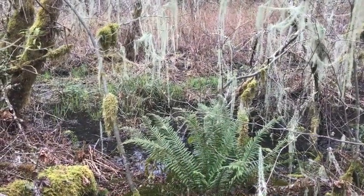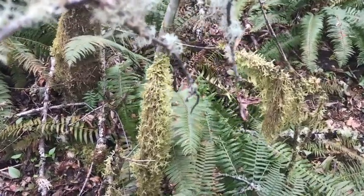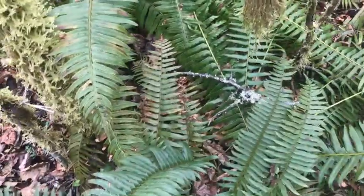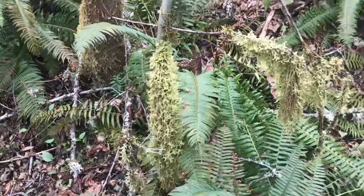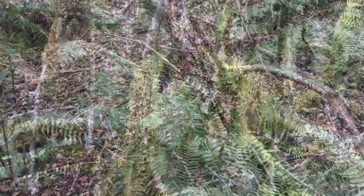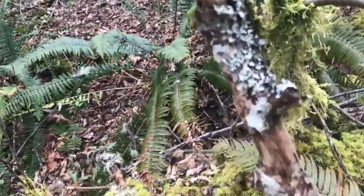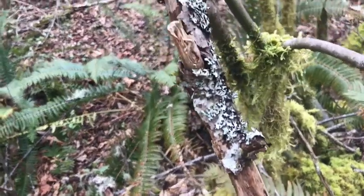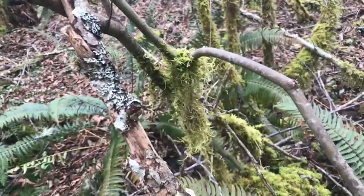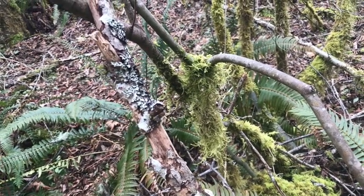Remember, not everything that hangs off a tree is Usnea. This is green and hanging off a tree, but it's some kind of moss — definitely not Usnea. Here's another set of things that are not Usnea: some other kind of lichen, kind of crusty. That green thing back there? Not Usnea. Wrong old man.